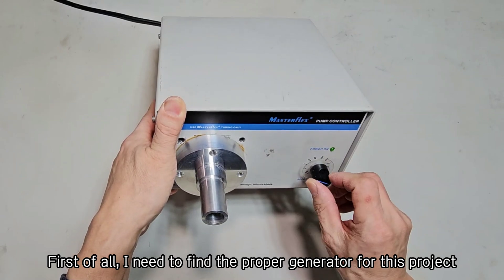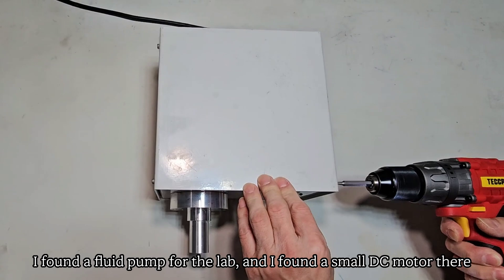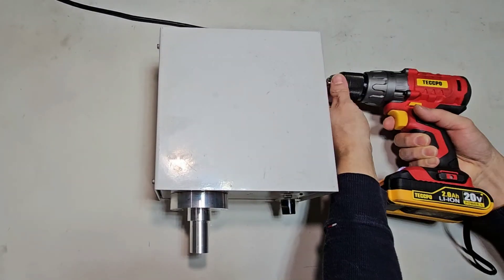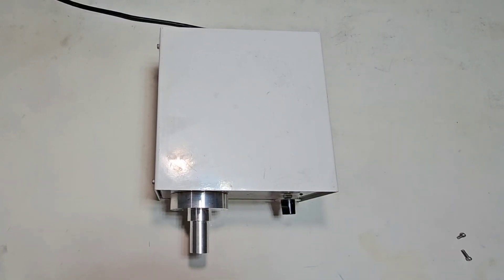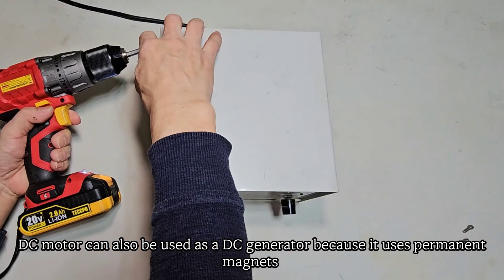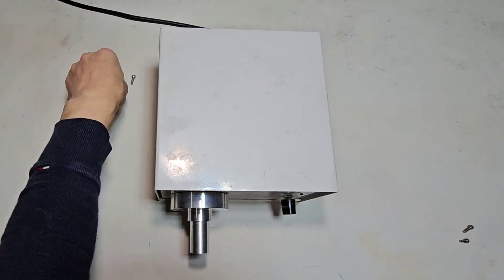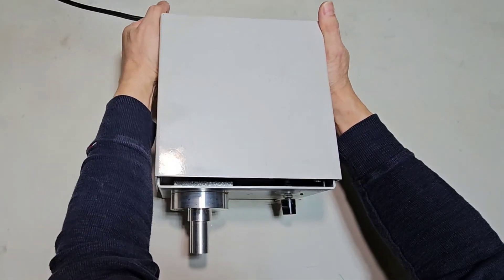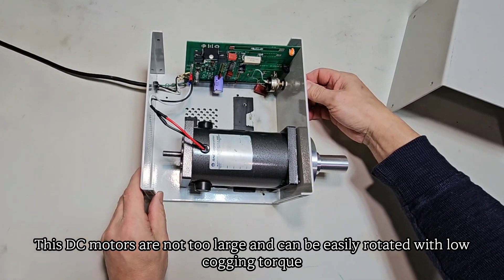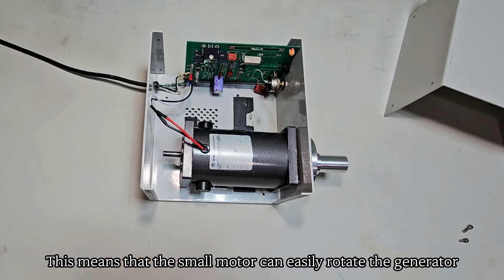I need to find the proper generator for this project. I found a fluid pump and a small DC motor in the lab. A DC motor can also be used as a DC generator because it uses permanent magnets. These DC motors are not too large and can be easily rotated with low cogging torque, which means the small motor can easily rotate the generator.